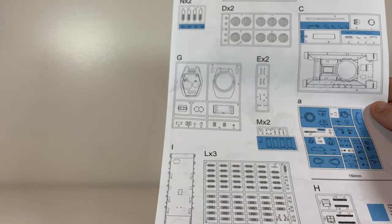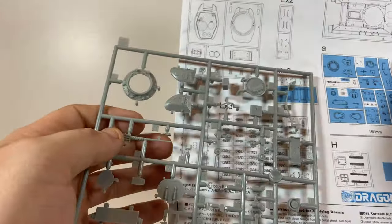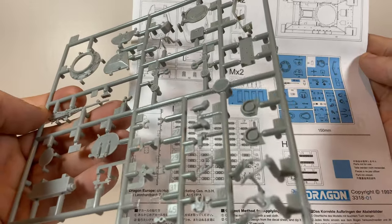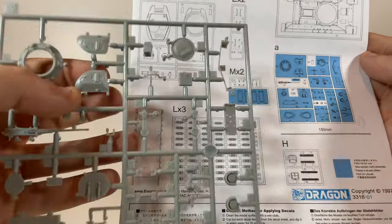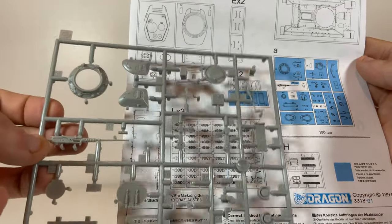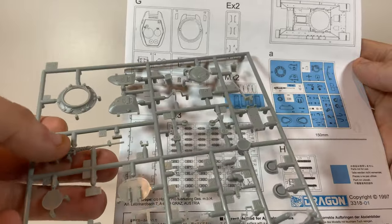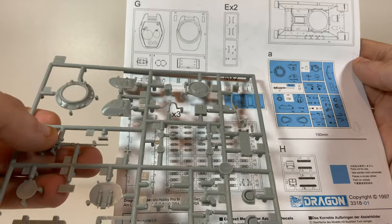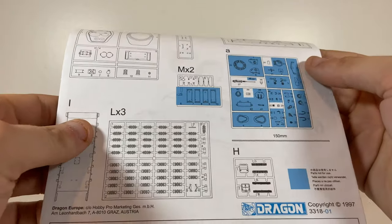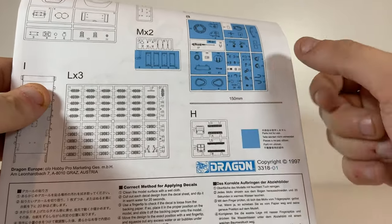Going back to that A-sprue I was puzzling over — we're going to use part 24, which is the ammo box for the whopping big .50 cal. We've also got a mounting bracket for it, a lid for the ammo can, and parts 30 and 29 look like the mounting accessories. So that answers that question about what's going on with that sprue — I just didn't see it when I was first going through, so I'll have to add that on.